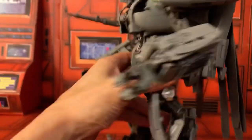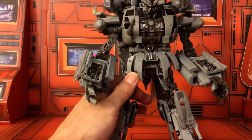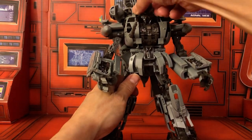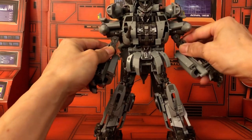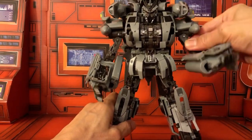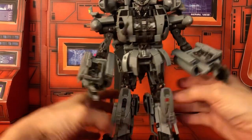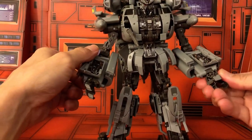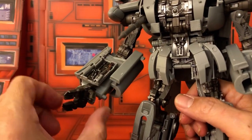Now let's play around with some of the articulation. The head does go up and down, turns, and there's a little side to side — that's cool. Arms go out — look at that, nice ratchet. I'm wondering why they didn't make Megatron and Starscream with all these nice ratchets, because those two have trouble with stability. There are even ratchets on the arm, a swivel on the hands, and some articulation in the hands — fingers too.